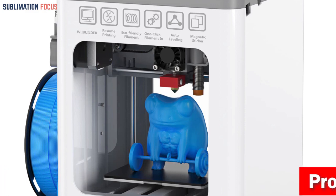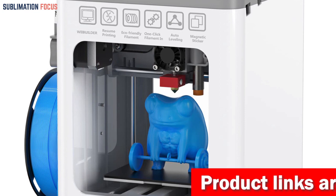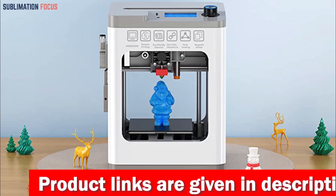The built-in LED light and quick-change test nozzle make it easier to operate and monitor printing at any time and location. The printer is also equipped with a silent motherboard and upgraded fan, allowing for better molding effects and excellent print quality.